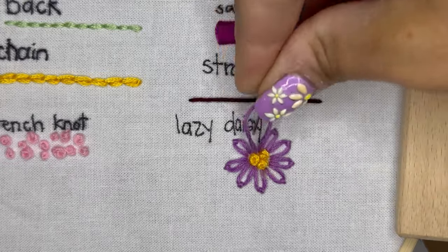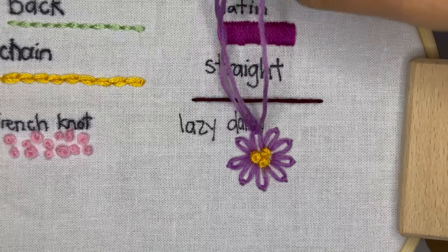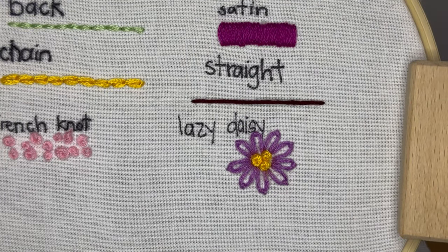And that is the lazy daisy stitch. Very easy to do, but the results are adorable. Be sure to follow and check out the other beginner embroidery stitch tutorials that I have.